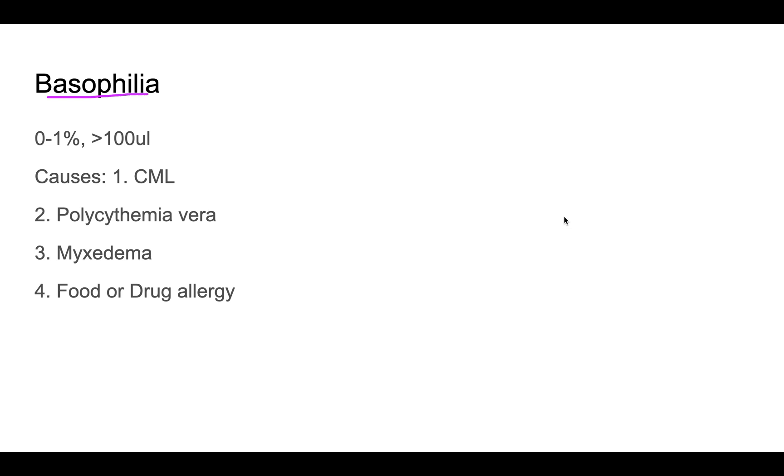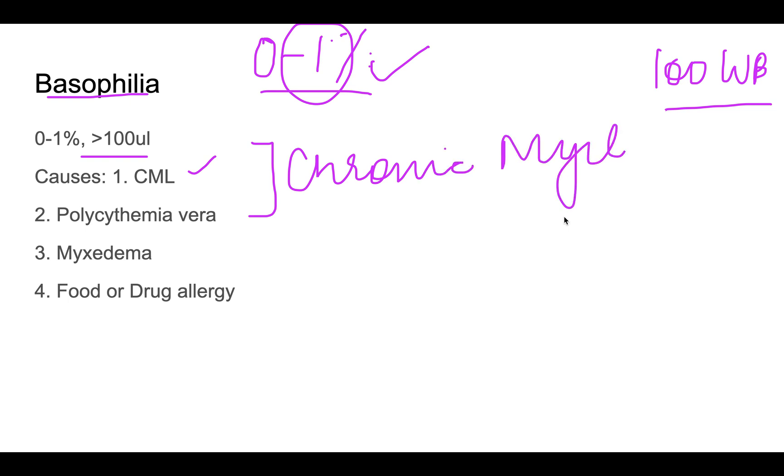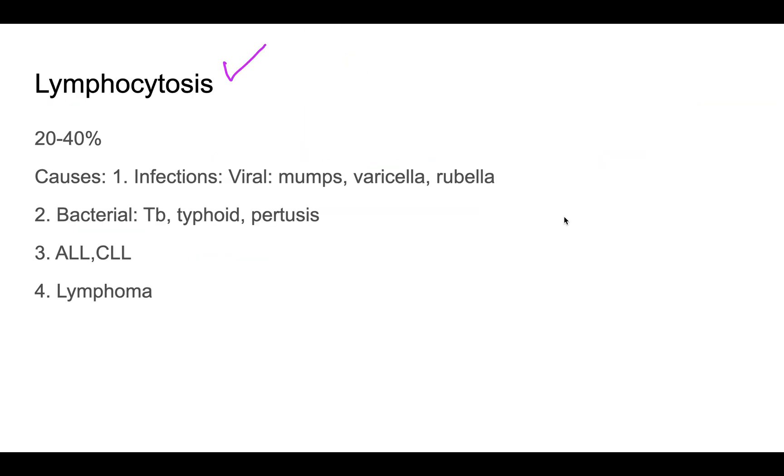Normal basophil count is 0 to 1%, so finding even one or two basophils per 100 WBCs is normal. Basophilia — more than 100 per microliter absolute count, or more than 2 to 3 on differential — is caused by chronic myeloproliferative disorders such as CML, polycythemia vera, myxedema (hypothyroidism), and food or drug allergy.